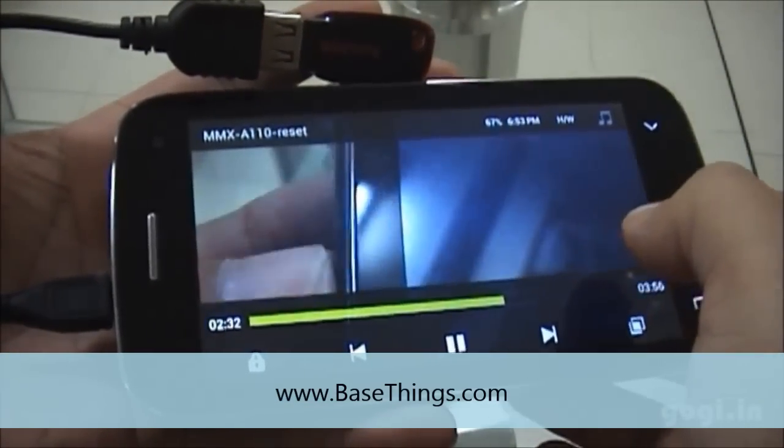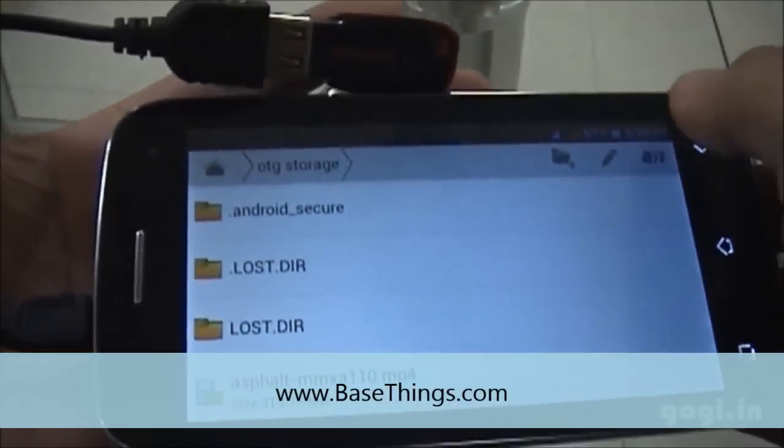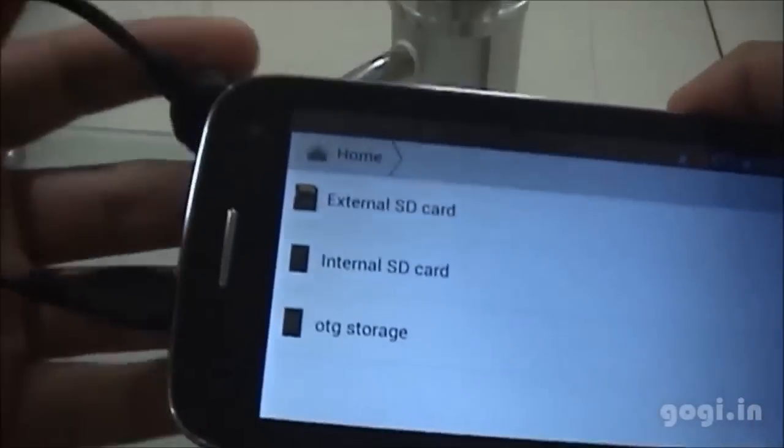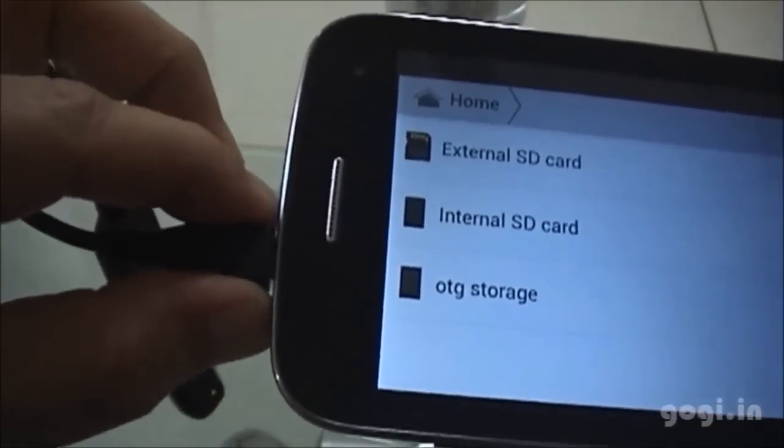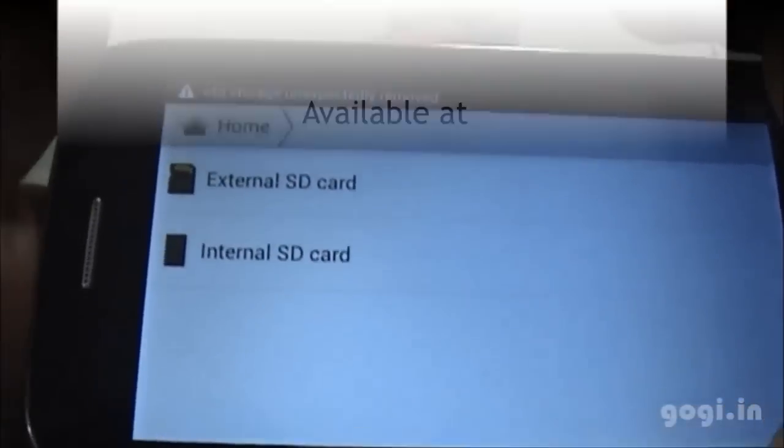For all of you having doubts about the OTG support on the MicroMax A1100, well it does work. I am now going to unplug the OTG cable, and you can see the OTG storage has disappeared. Thank you for watching this video.